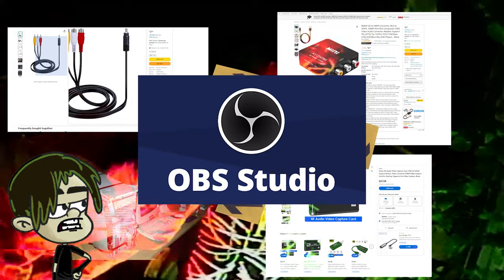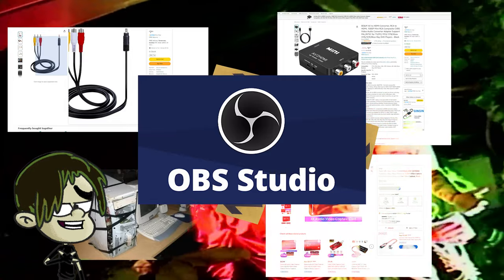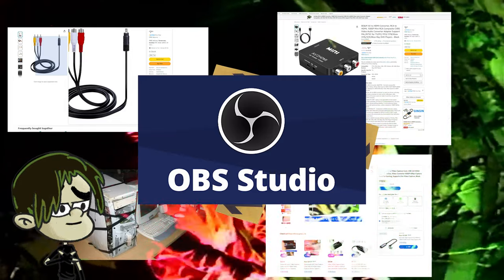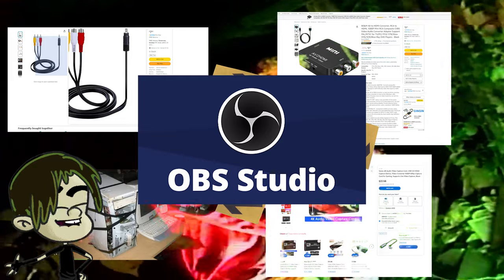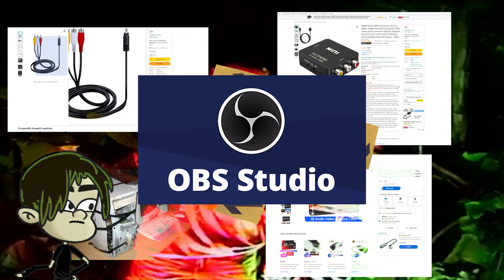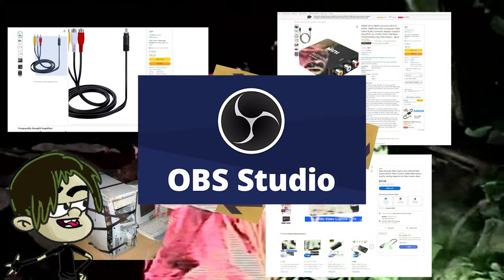I use OBS screen recording software on my PC, and within OBS I use the video capture device source option. This allows you to see your VHS feed on the PC. Just remember that the video capture device source option shows your USB capture card. Select that USB capture card option and your video — while making sure your VHS camera is on and in play mode — should show on screen within OBS.